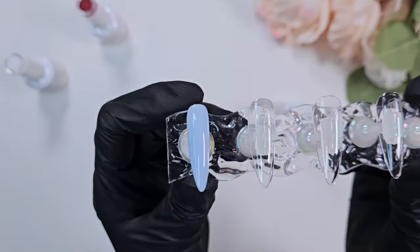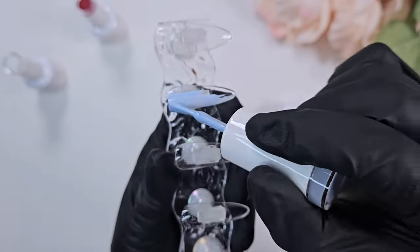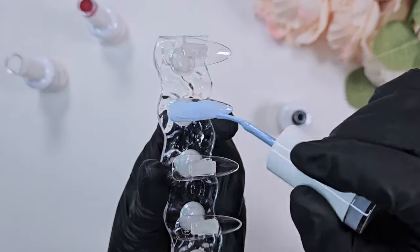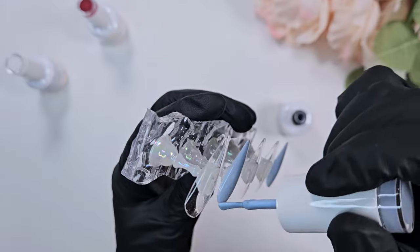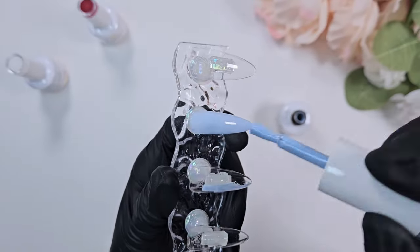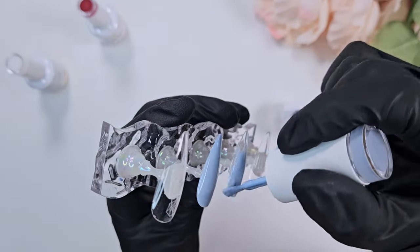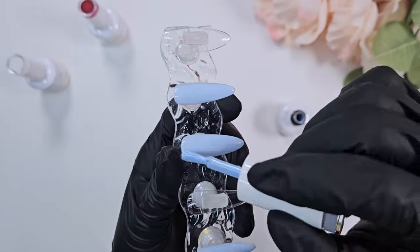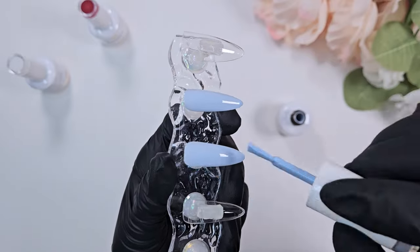I've been watching her channel lately — she does amazing sets of press-ons, so go check her out if you'd like. Here I'm doing just a base coat of that Cyanine Blue, and as you can see, it is so pretty on the nail. It levels out really nicely — very smooth, no streaks — even though there is a slight bit of sheerness. I don't mind sheerness if it's not streaky.